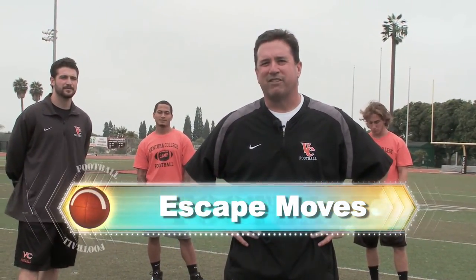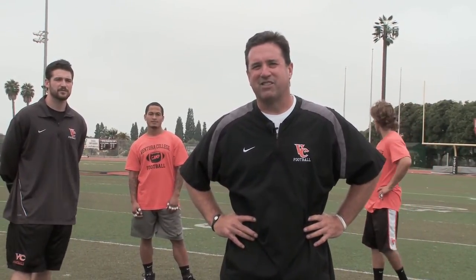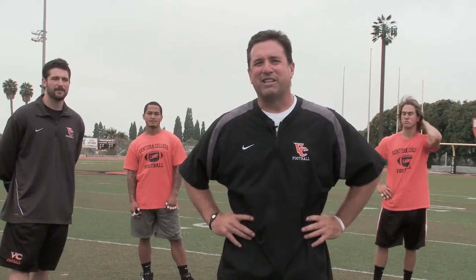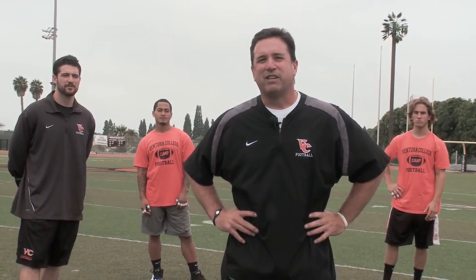One of the things we stress every day is to work against press man coverage with our escape moves. We've used quite a few props — we actually buy some boxing gloves so that the coach or the defensive back doesn't get his hands and elbows all beat up. What we're going to try to do is incorporate some various moves with the swat and punch and the swat and swim, and we'll give you a few examples coming up here.